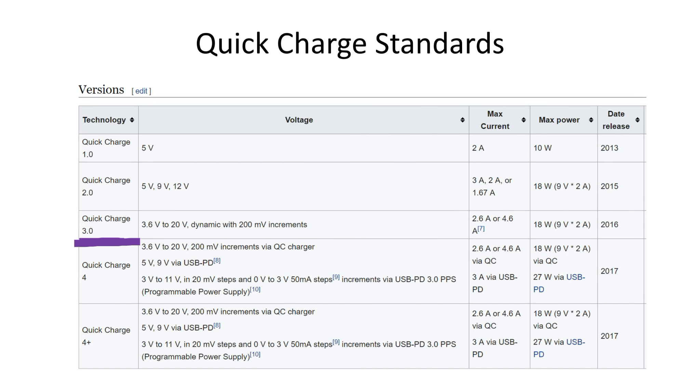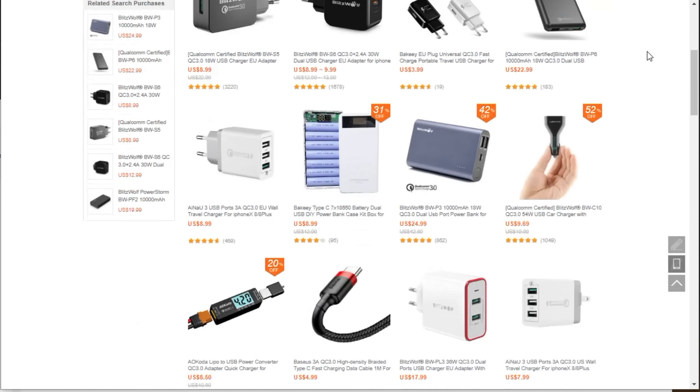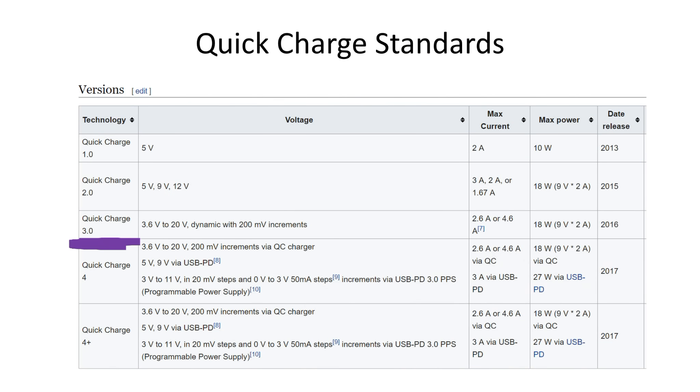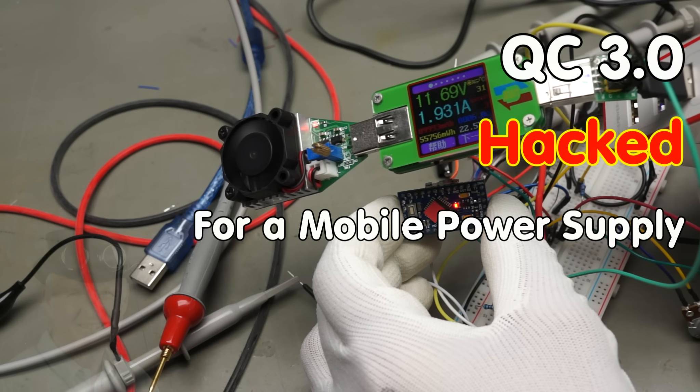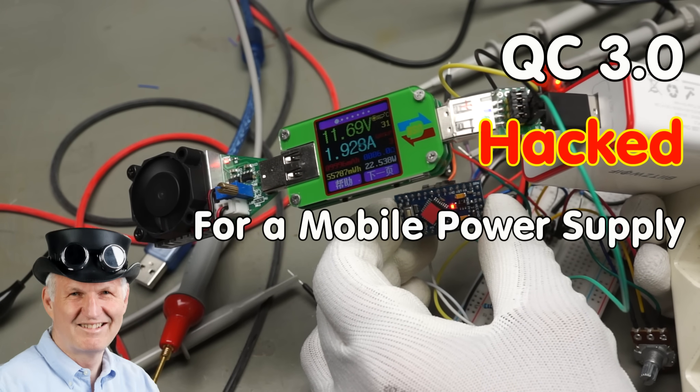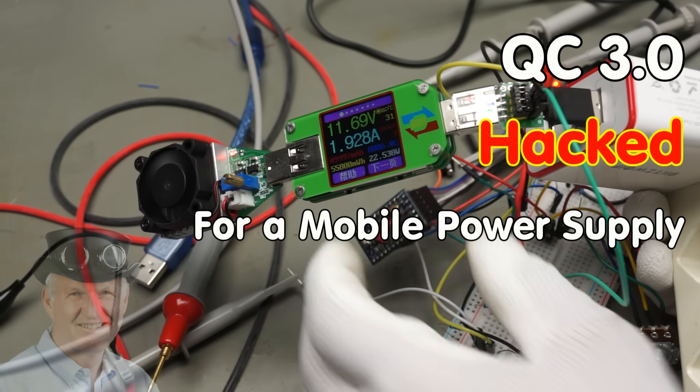QC 3.0 is the new standard for chargers used by many companies, and therefore we get lots of compatible power banks and wall chargers at a good price. They deliver up to 12 volts and later up to 20 volts, and the voltage can be adjusted. Sounds ideal for a lab or mobile power supply. But unfortunately, the standard is proprietary. So let's hack it! Grüezi YouTubers, here is the guy with a Swiss accent, with a new episode and fresh ideas around sensors and microcontrollers.